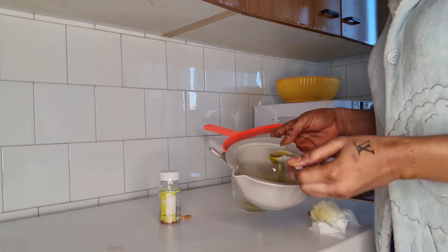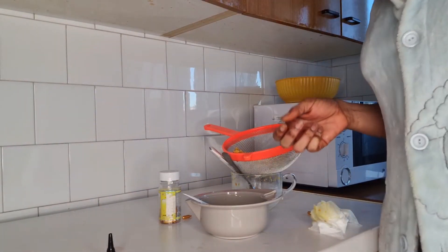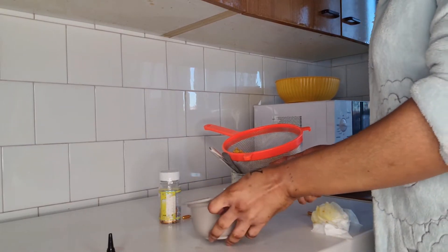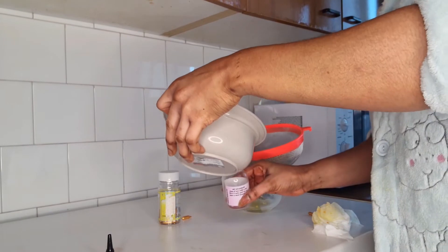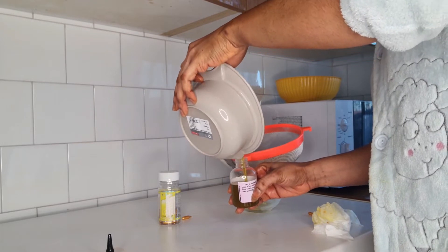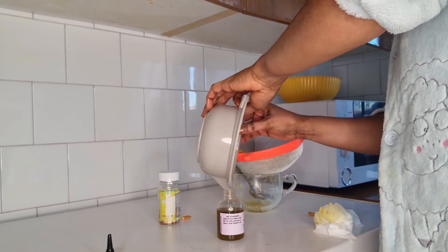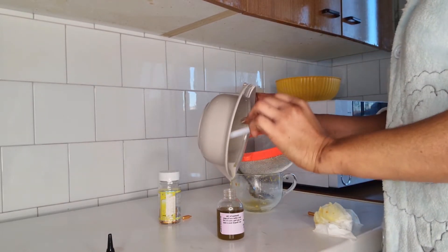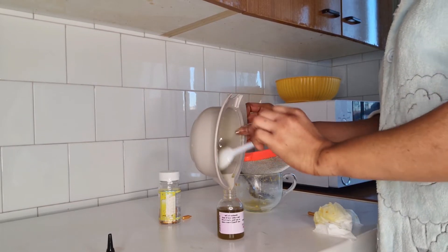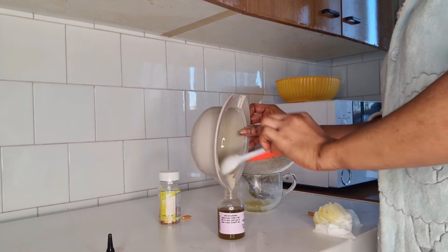I'm going to transfer it now. Continue using it morning and night — just keep applying. Try this recipe for about two to three weeks and you're going to see a massive change on your stretch marks. Try it for a month and your stretch marks are going to fade away and clear off.